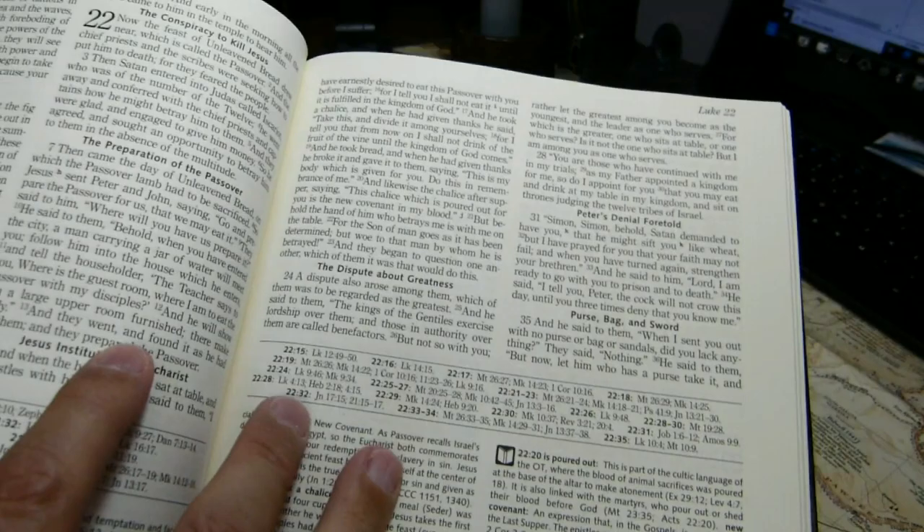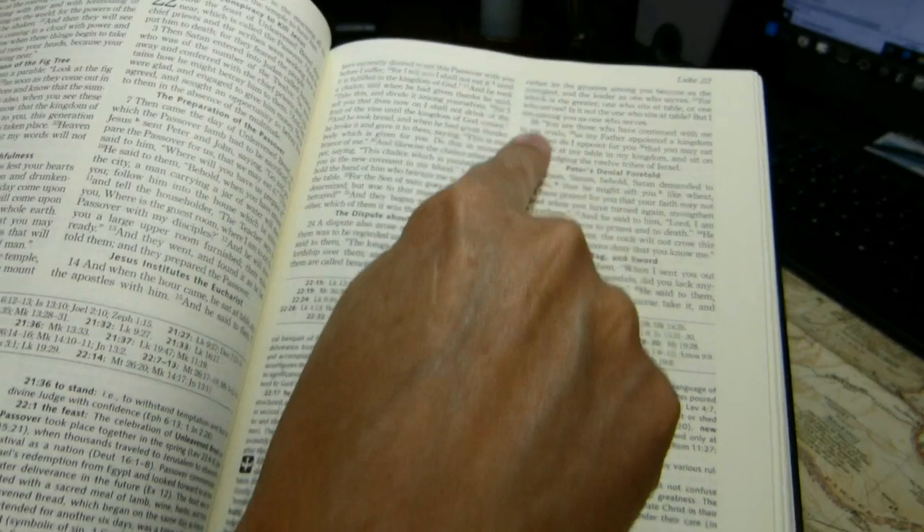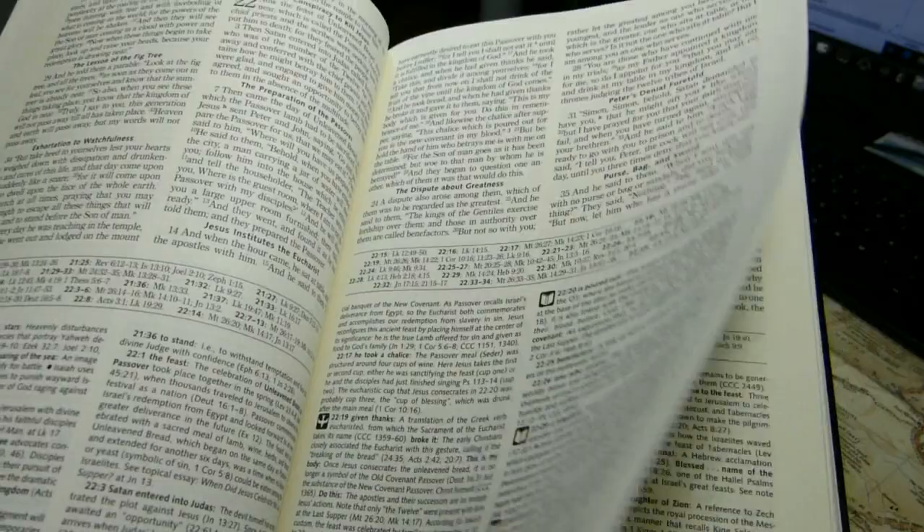We'll open it up and take a look at the inside layout. You have two columns of text. Each column is 72 millimeters wide, and I count about 52 characters per line. The pages are, as you would expect, quite large — 254 millimeters tall or 10 inches tall, 177 millimeters wide, that's 6.96 inches wide.